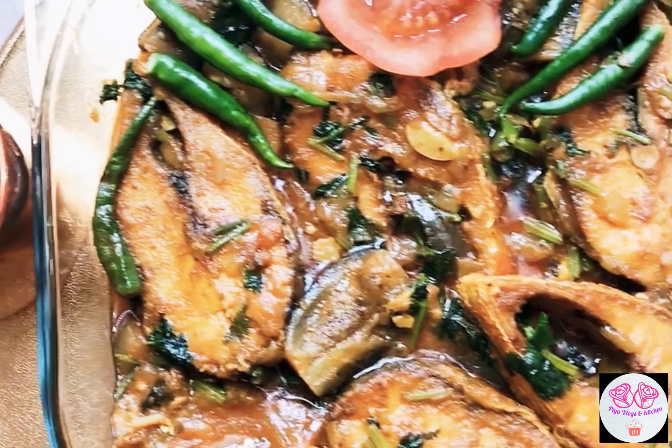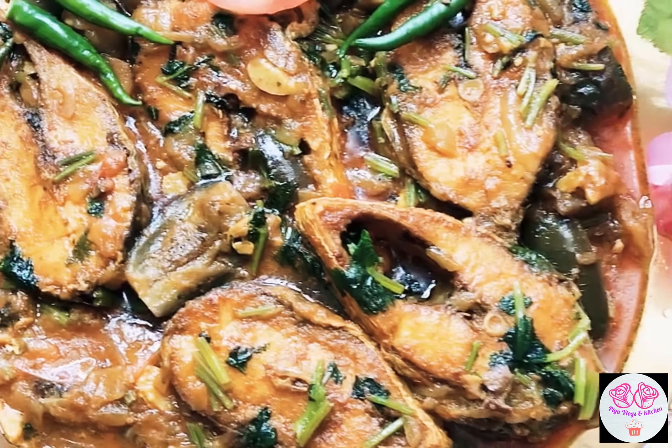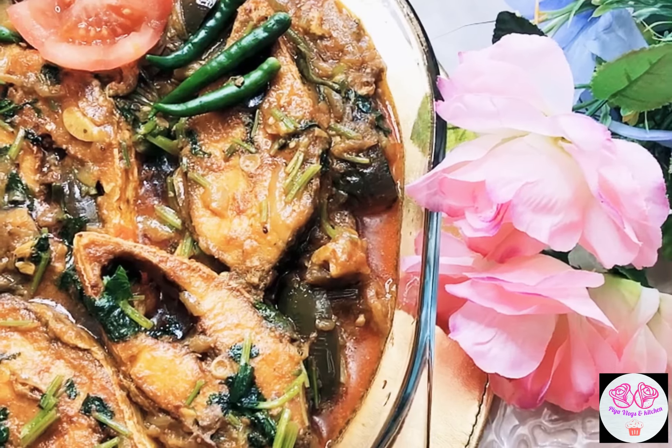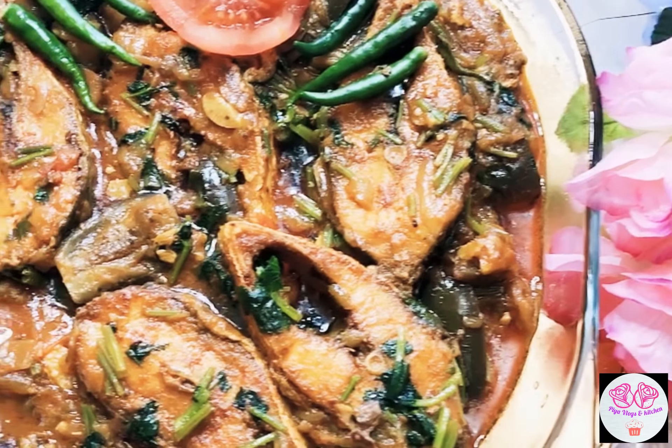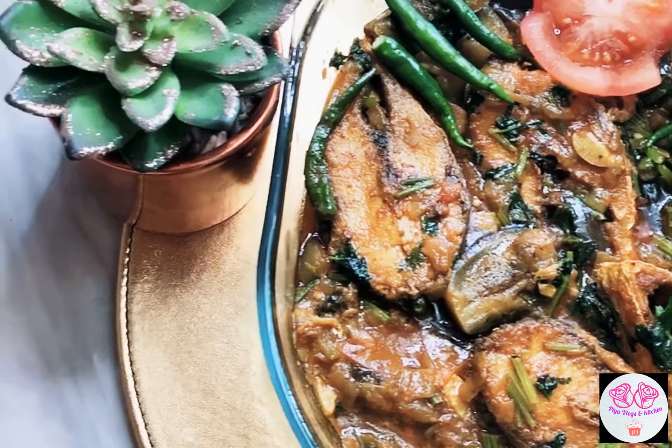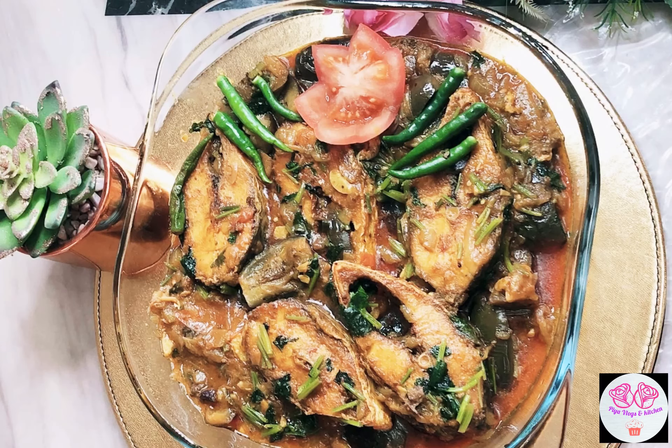Assalamualaikum everyone, welcome back to my mom's channel, People's in Kitchen. Today we have come with a new recipe called hilsha fish with aubergine curry. This recipe is really yummy and nice and you must try this at home. So let's get into the video — here are the ingredients.